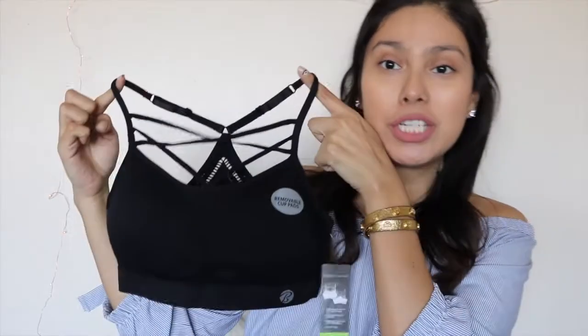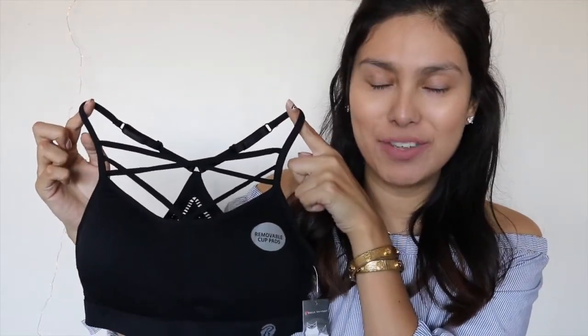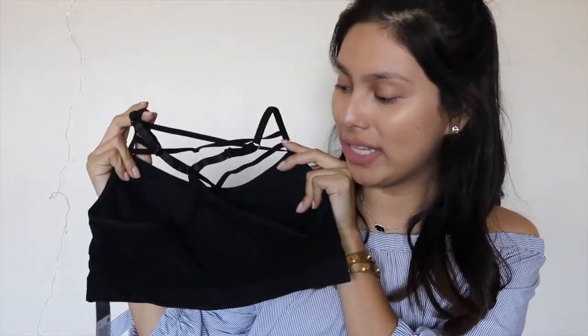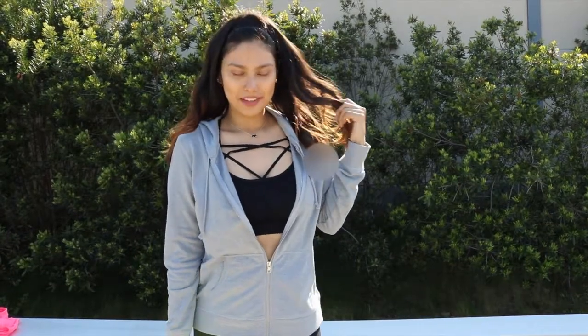Moving on to the clothing pieces. I saw the sports bra on their Instagram and that's what I'm most excited for this month. It's a really cute sports bra with cage detailing on the front — but wait for it — it also has crochet detailing on the back! I saw a girl wearing it and couldn't believe it. The crochet detailing combined with the cage detailing in the front adds so much personality. I've always been on the hunt for a cage sports bra but could never find one that fit correctly, so I'm very excited to finally have one.